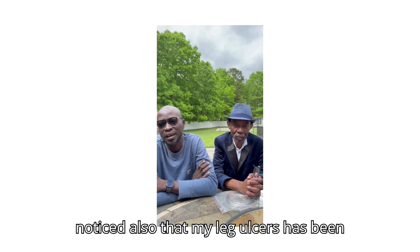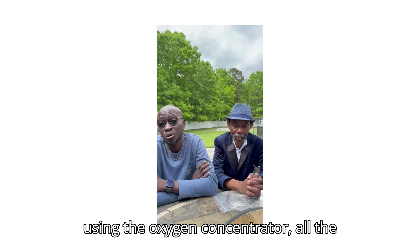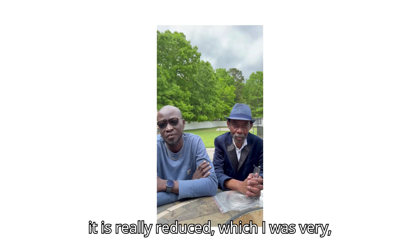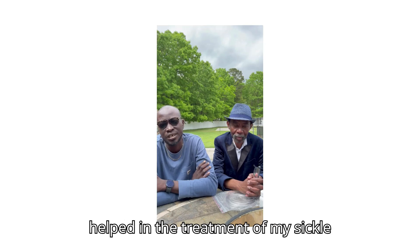I noticed also that my leg ulcers have been improving in healing. Within the first two weeks of using the oxygen concentrator, all the leg ulcers dried up — it was really reduced, which I was very, very surprised. I think the use of the oxygen concentrator has really helped in the treatment of my sickle cell anemia.